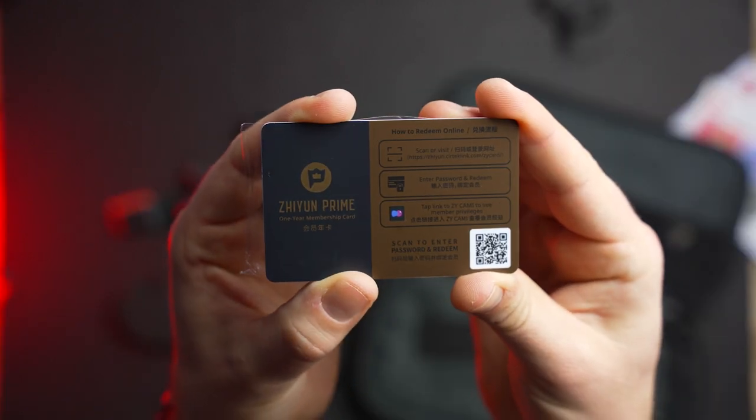A couple of other things you get: a one-year subscription card for their ZY Cami Prime, which unlocks some more features within the ZY Cami app, and a little wrist strap you can attach to the gimbal, which makes it just a little bit more secure.